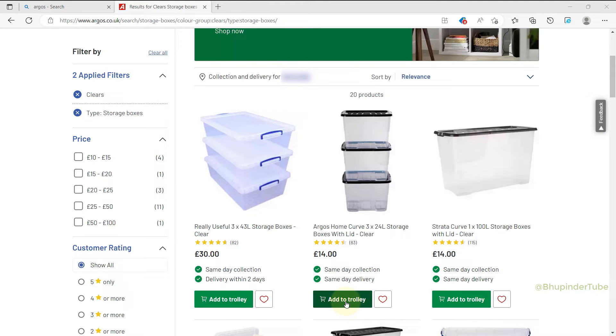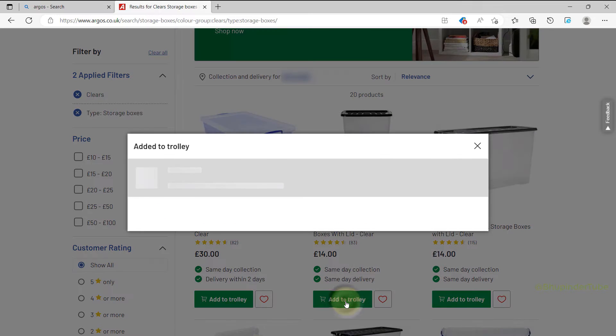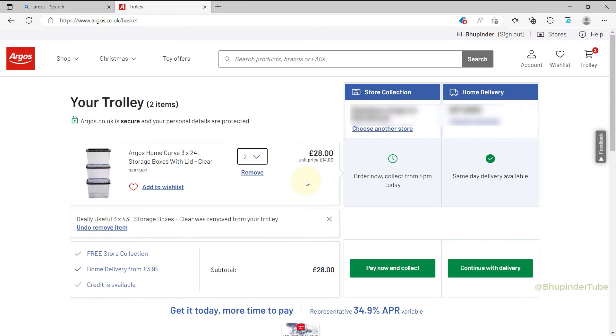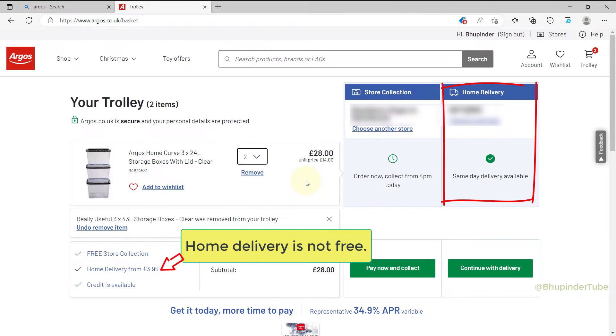Then I click on Add to Trolley, then I click on Go to Trolley. Here you have two options: whether you want to collect at the store or home delivery. Since collection at store is free, I select Pay Now and Collect.